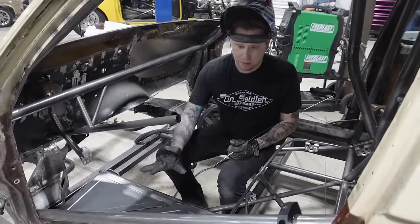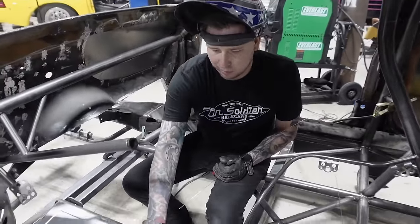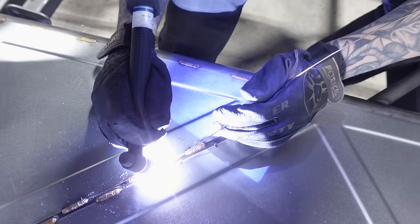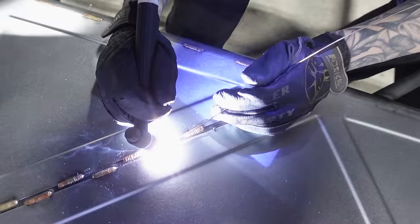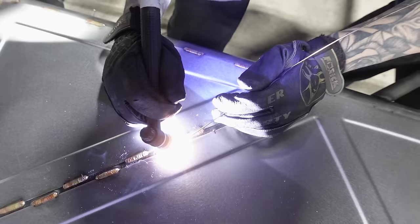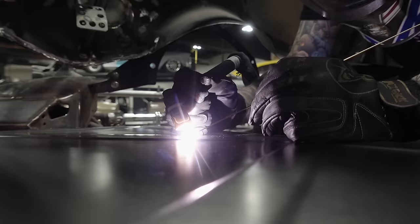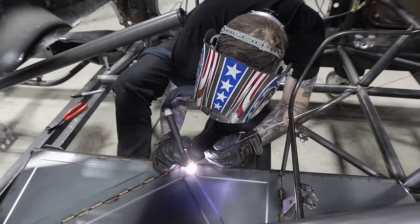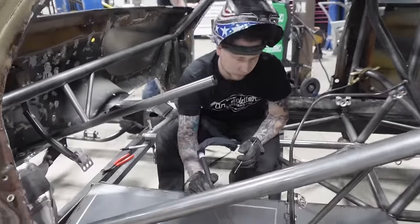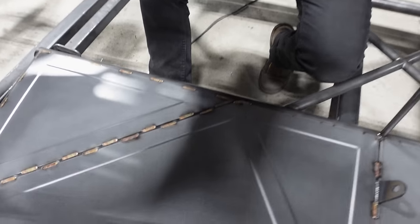We got our floor pans made. This is the driver side stuff — all just 22-gauge tin. We made our templates then cut them and bead rolled them so they look nice. We get a ton of questions about what this gold color weld is — this is all silicon bronze. Basically a one-inch stitch every couple inches is the formula we use. You can see this is nice and flat, it's not all wavy.